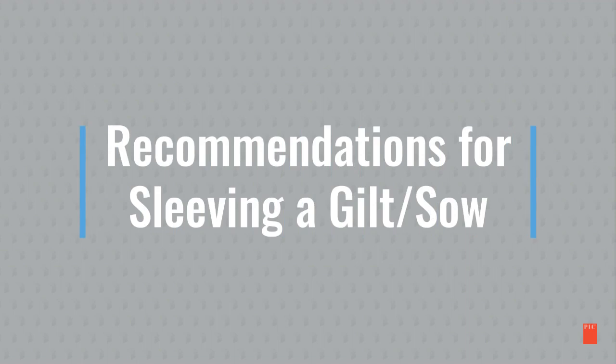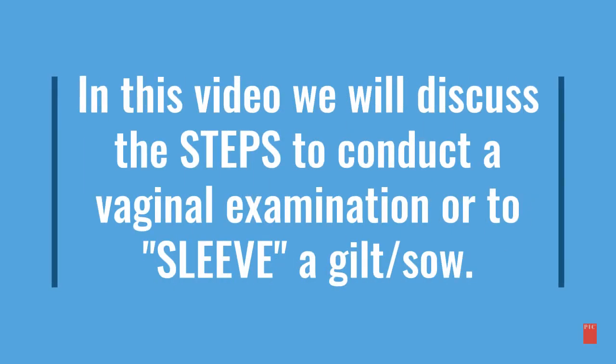Recommendations for sleeving a gilt or sow. In this video we will discuss the steps to conduct a vaginal examination or to sleeve a gilt or sow.